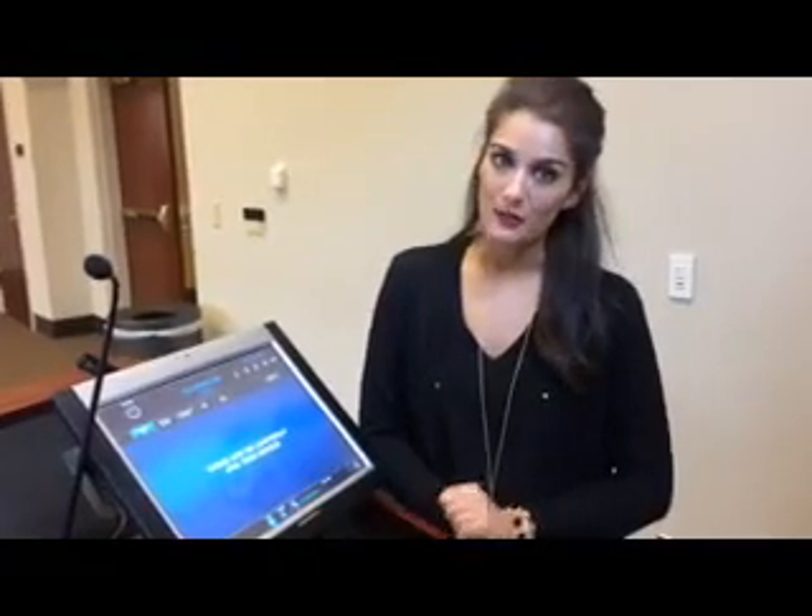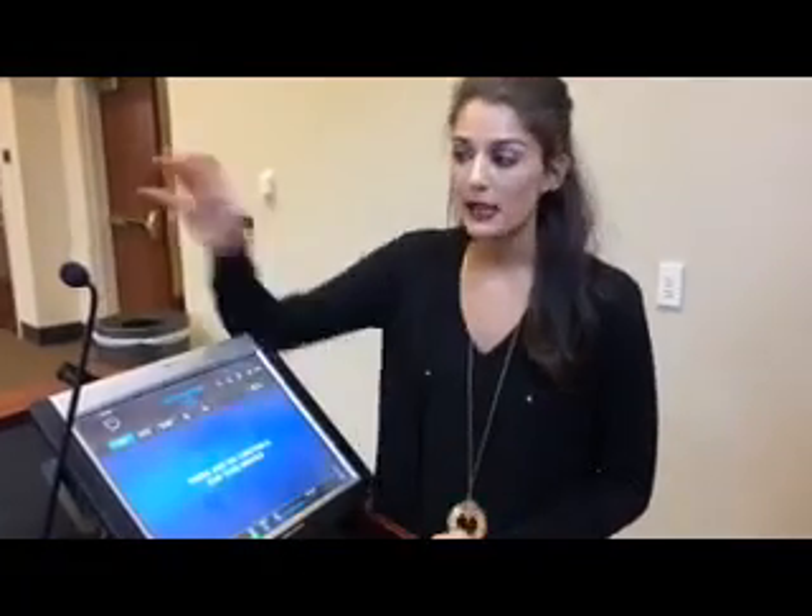Hey guys, today I'm going to show you how you turn up the volume on the mic. So today we have the podium mic plugged in. What you're going to do is go ahead and look on the Crestron panel and select microphone. When it's selected, it will be highlighted light blue, and that's how you can control the volume.